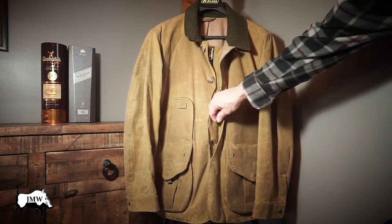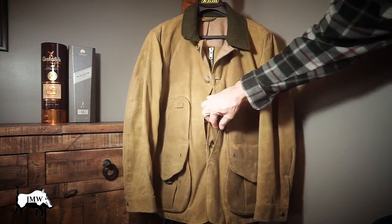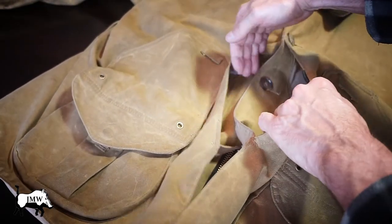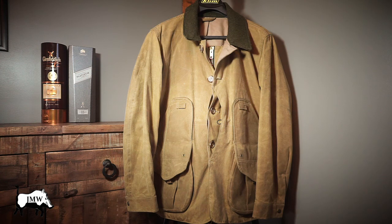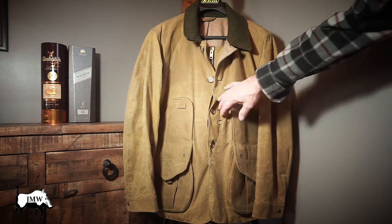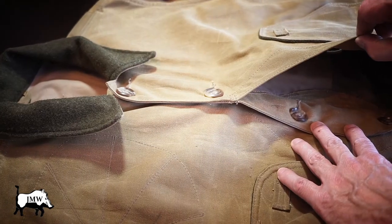I'm not sure what these bungee loops are for — they don't continue through, so I guess it's an attachment point for something. Here are your front-loading game bags. The pouch actually goes right around back and meets in the back — it's not two separate pockets, it's all one large pocket. You can hose out your duck guts or whatever you've got in there, and the liner is a blood-proof liner that you can unsnap from the inside.